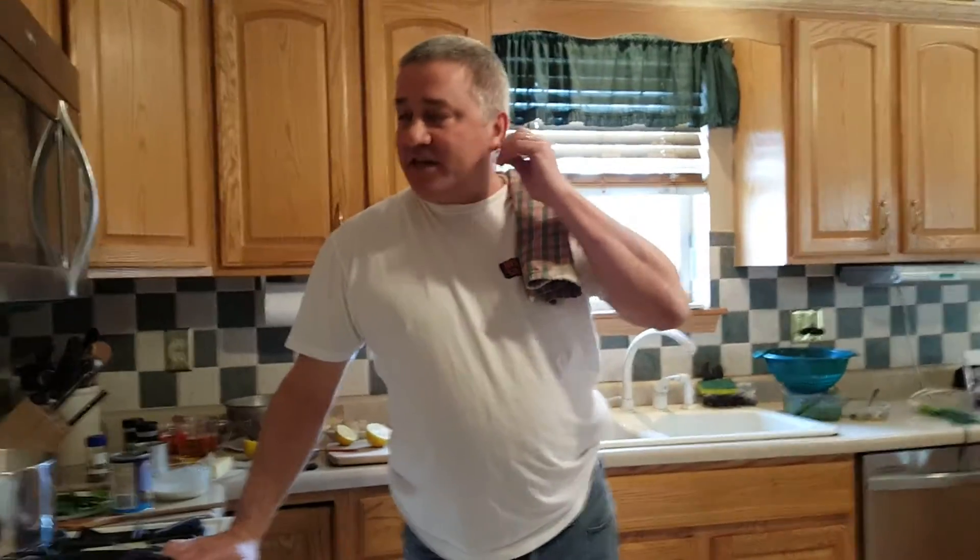Hi, welcome back with Cooking with Kuno. Today we're going to make a seafood pasta medley. It was my wife's recipe — she came up with it out of the blue, so we'll thank her for it later. It's just a bunch of seafood thrown together with some angel hair pasta.